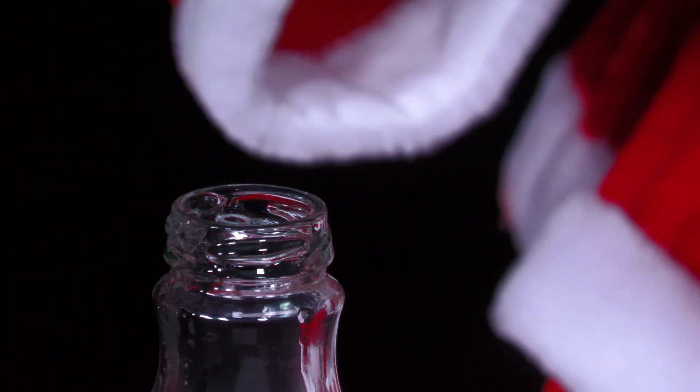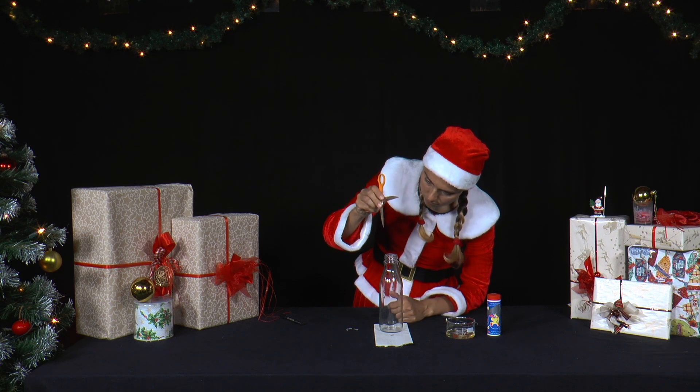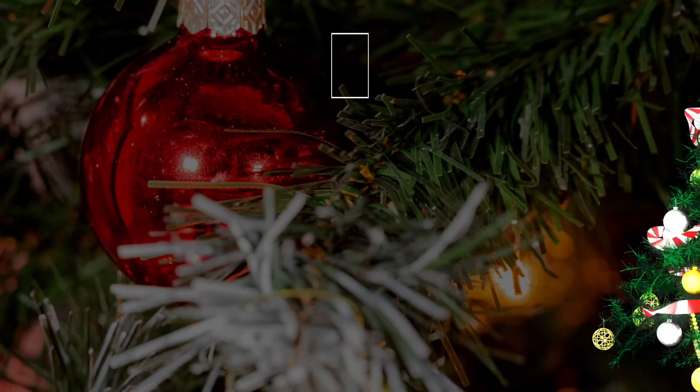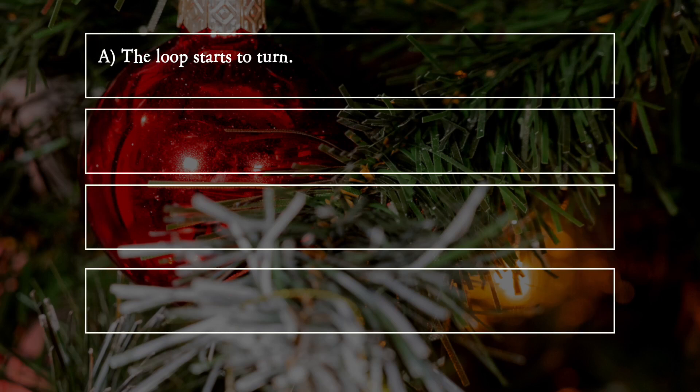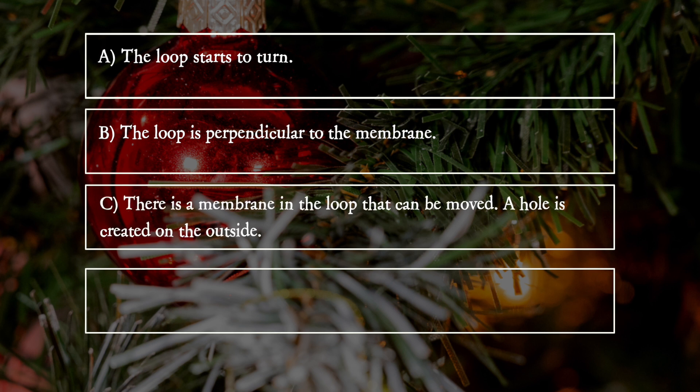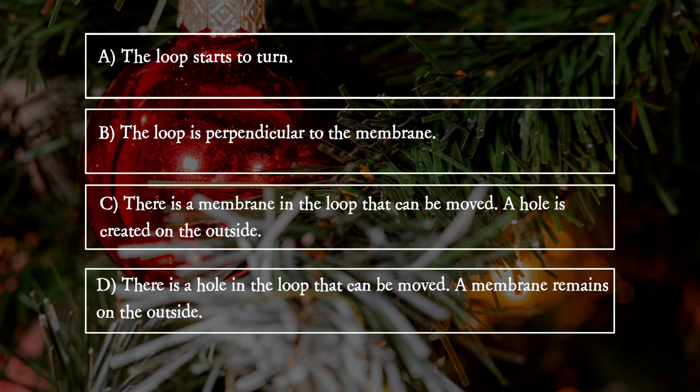What happens when she stabs the loop with a pair of scissors? A: The loop starts to turn. B: The loop is perpendicular to the membrane. C: There is a membrane in the loop that can be moved, and a hole is created on the outside. D: There is a hole in the loop that can be moved, and a membrane remains on the outside.